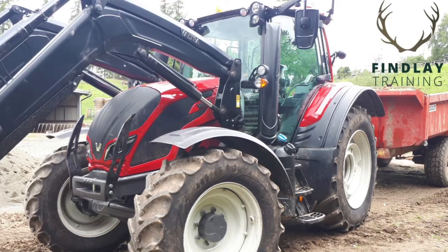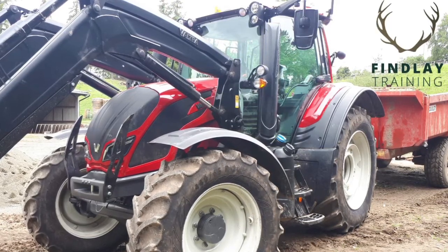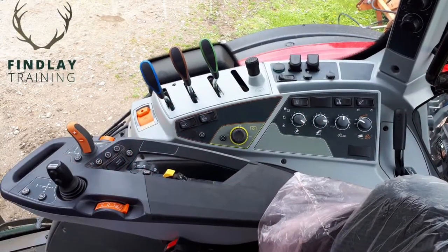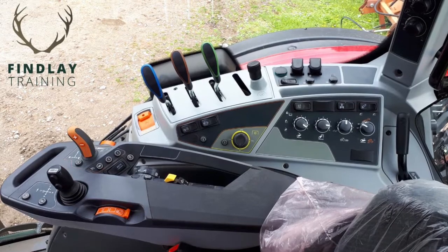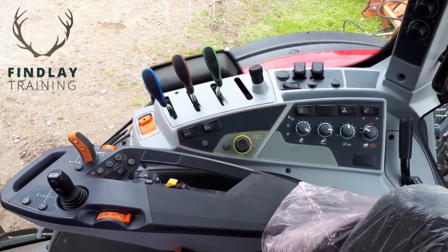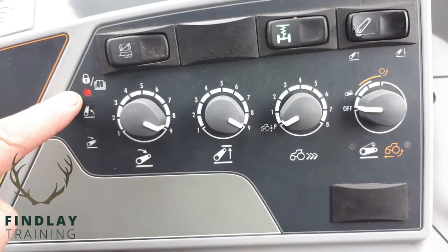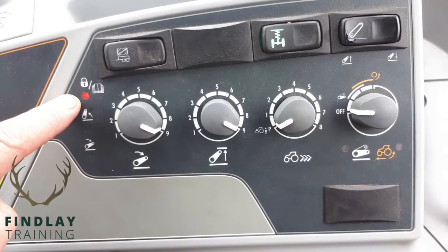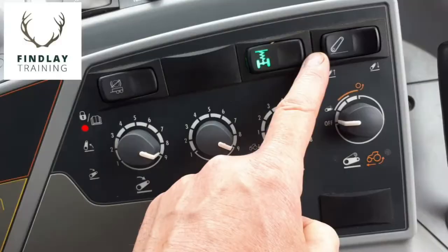In this short five-minute video we demonstrate how to operate a pickup hitch on an N-series Valtra. On the far right hand side we'll be operating a rocker switch which illuminates a red light. The rocker switch has the positions up and down.